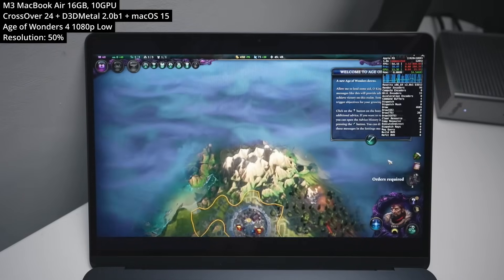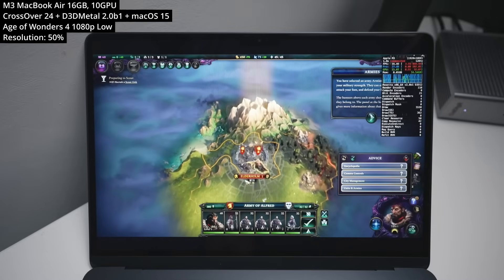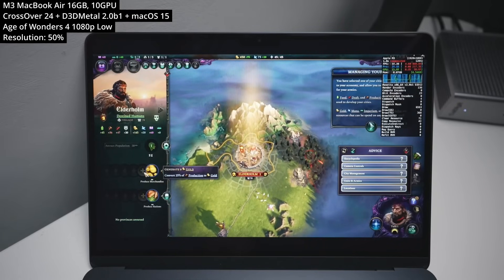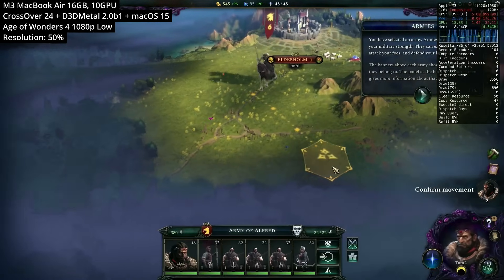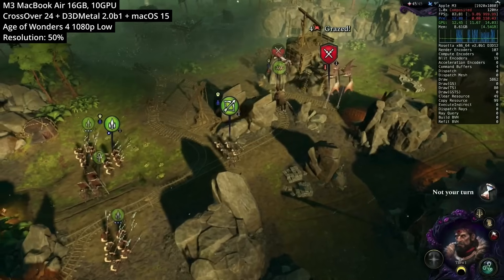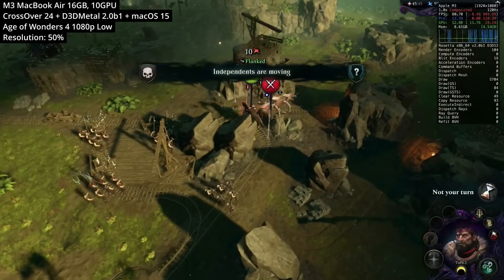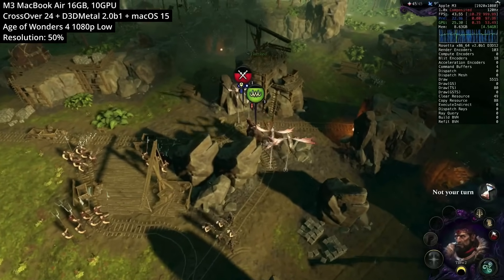Next is Age of Wonders 4, the 4X fantasy strategy game and follow-up to Age of Wonders: Planetfall. This Windows game requires DirectX 12, so it previously wasn't playable without Gameporting Toolkit. Demands are quite high — we can't get good framerates without turning everything to low and setting resolution scale to 50%. Without sharpening options, the game looks very ugly when output to 1080p. The actual game feels like it's running about 15 to 20 FPS.